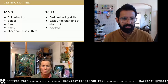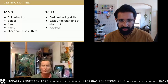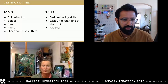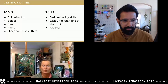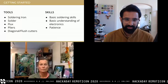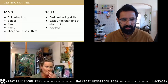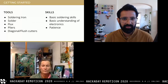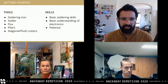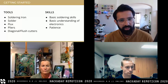Before we get started, the basic things you will need for today and for your future projects are: a soldering iron, solder, flux, a pair of pliers, and flush or diagonal cutters. Today's skills only require basic soldering skills — you don't need to be an expert in surface-mount devices or anything intricate. You can keep things simple. A basic understanding of electricity and electronics is valuable but not required. You also need an immense amount of patience — if you're trying this for the first time, it is going to take time. Be careful not to burn yourself.